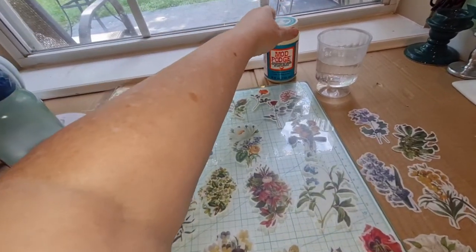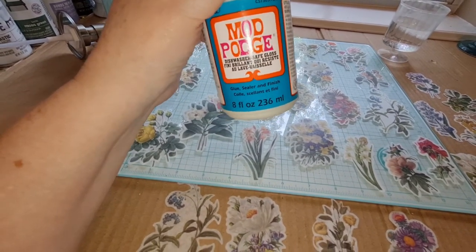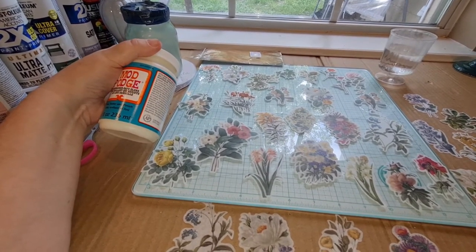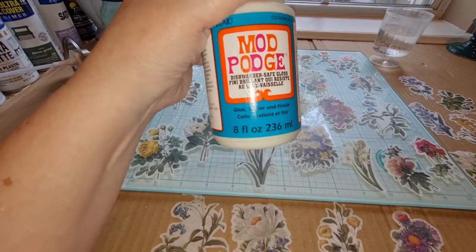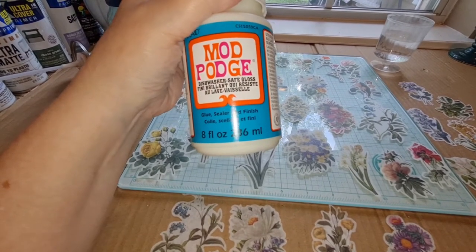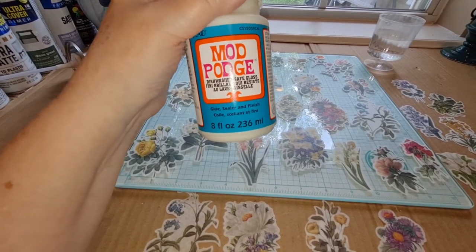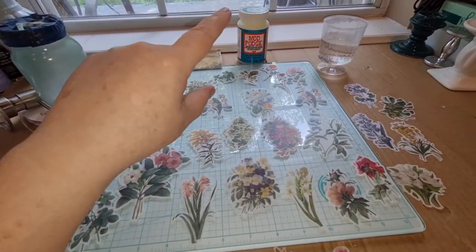Then I'll be using dishwasher-safe Mod Podge. The reason is that I'm not going to put this in the dishwasher, but it will be sitting on the side of the sink, so it will get splashed on and get wet. I don't want all my work damaged, and dishwasher-safe Mod Podge, once you put it on and it dries, has to cure for 28 days — four weeks — before you let it get wet for it to be waterproof.